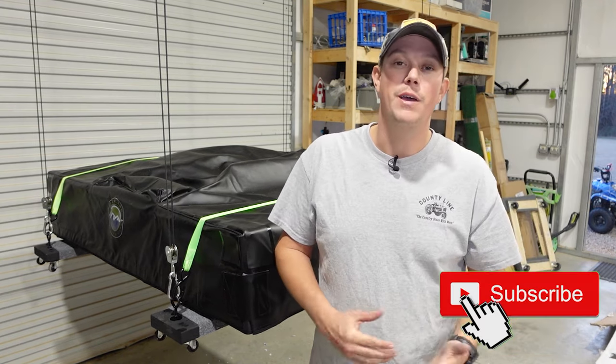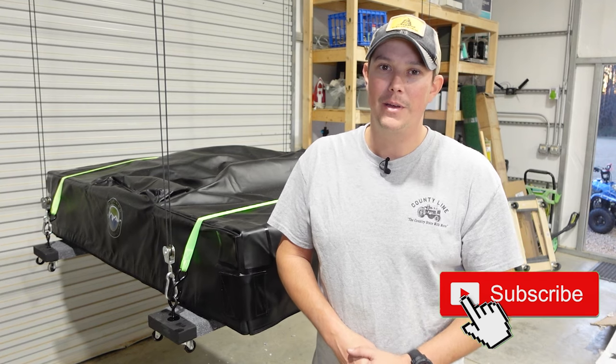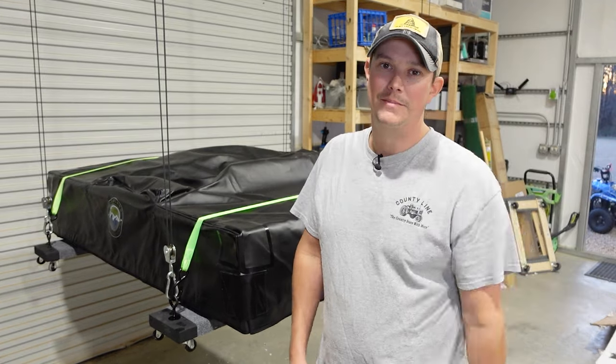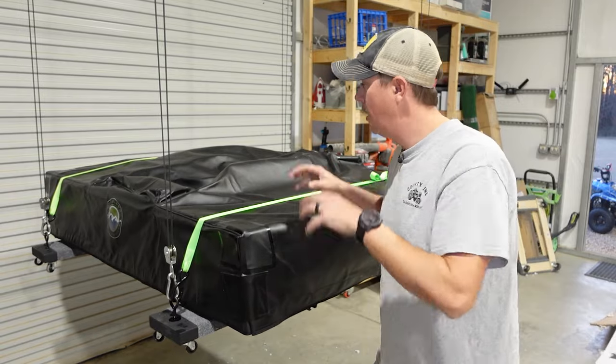But before we get into all that, if you haven't done it yet guys, make sure you hit that subscribe button down below, hit that notification bell, and give us a thumbs up. So let's get in here and I'll show you how I set up my DIY hoist system.